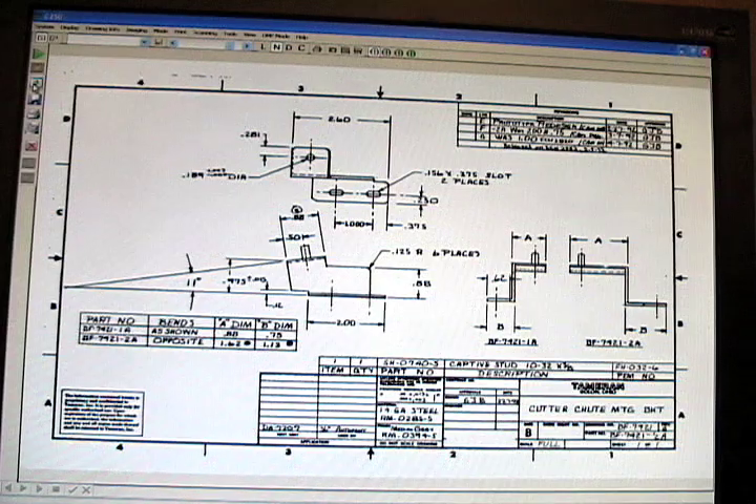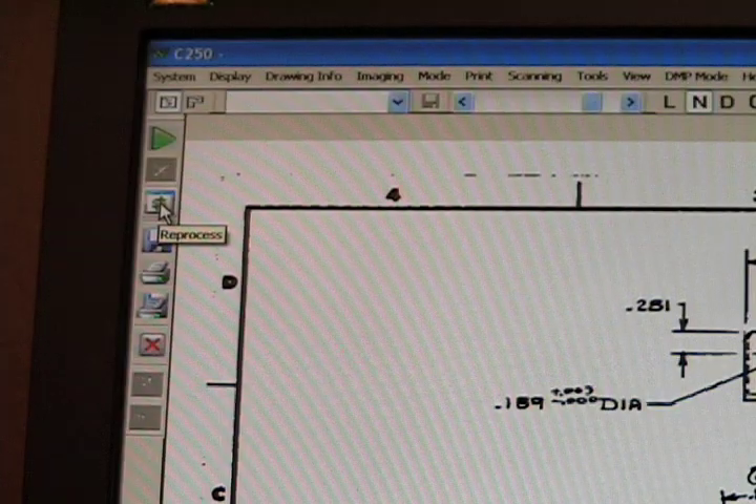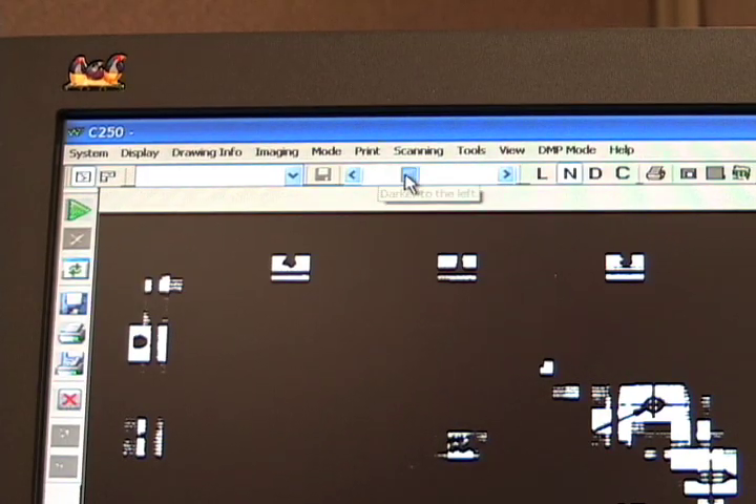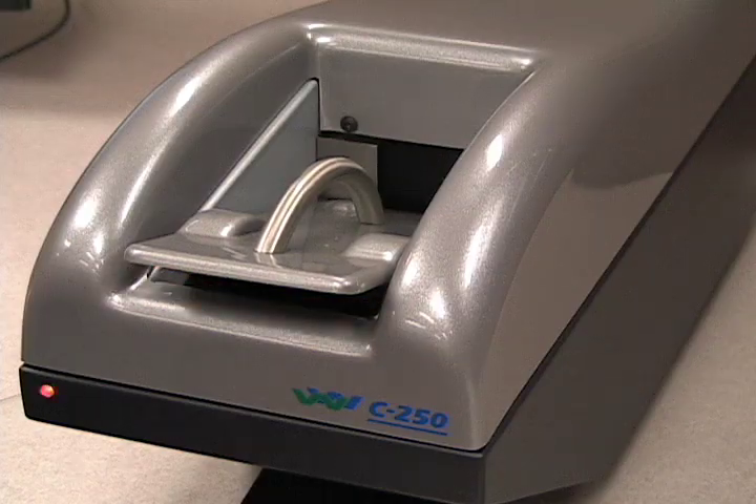The computer screen displays the card's image. You can either accept the scanned image, or you can adjust the settings to improve the image if necessary. For example, you can select a lighter scan using the contrast scale. Press the reprocess button, and the image re-renders without having to be fed through the C250 Scan Station again.